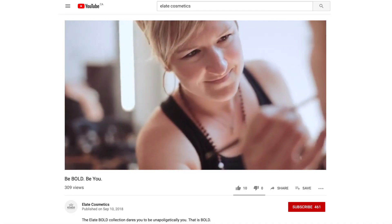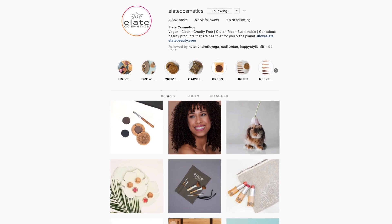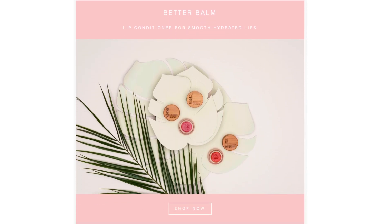Stay up to date with everything Elate and subscribe to our YouTube channel. You can join our community on Instagram, Facebook, and sign up for our newsletter. Tag us in a photo of how you like layering your eye color. If you've enjoyed this video, like and share with your friends. If you want to see the rest of this look, check out the links below. Thank you for watching.